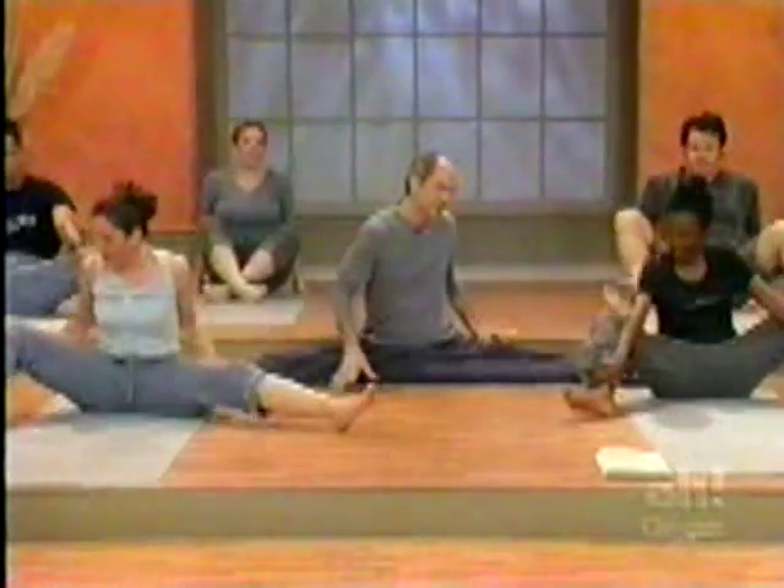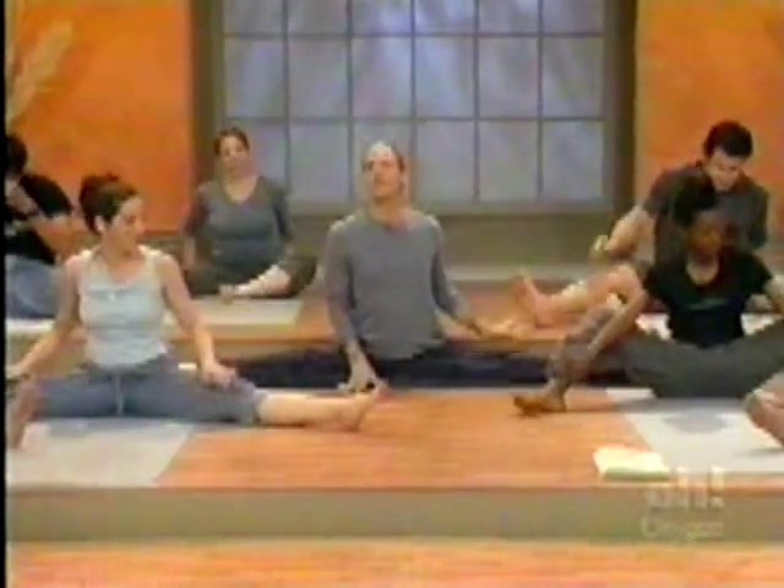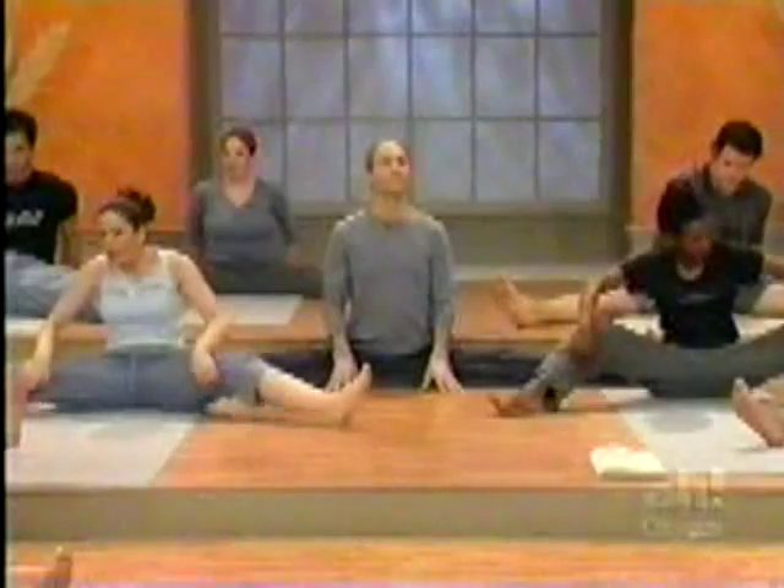We're going to do splits — side splits — bring the legs wide apart as you can. And then come forward as far as you can.